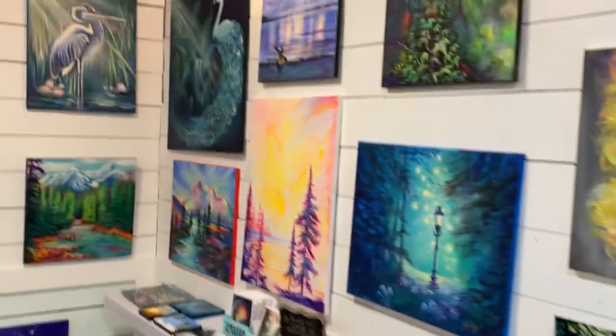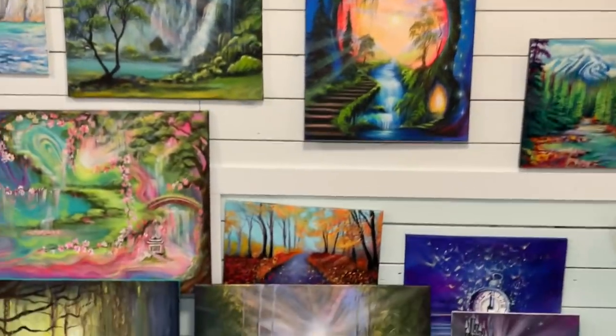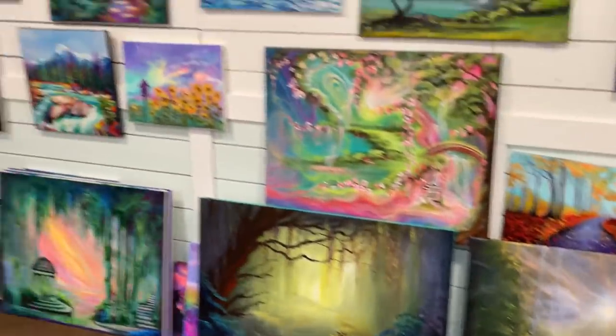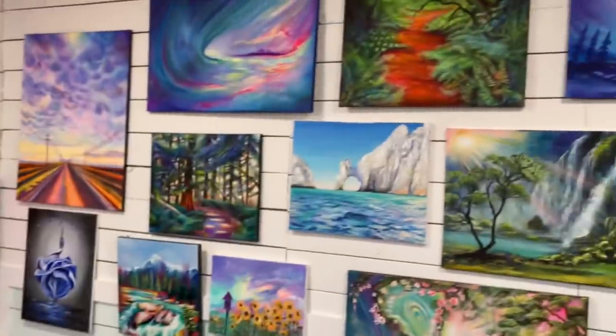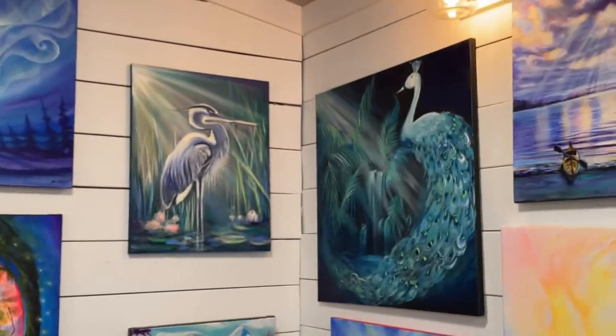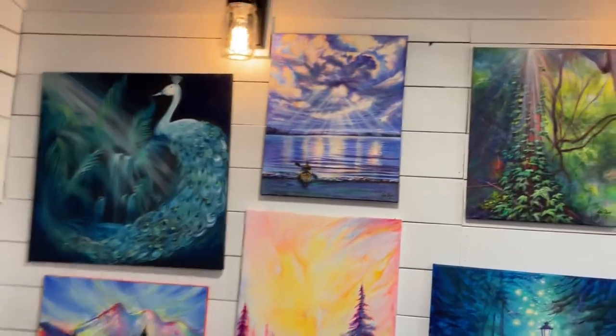So this studio of mine is actually an old garage that we converted — my husband. My husband's wonderful. He's so supportive and he's great at carpentry and building. He converted this space into my shop and my studio.